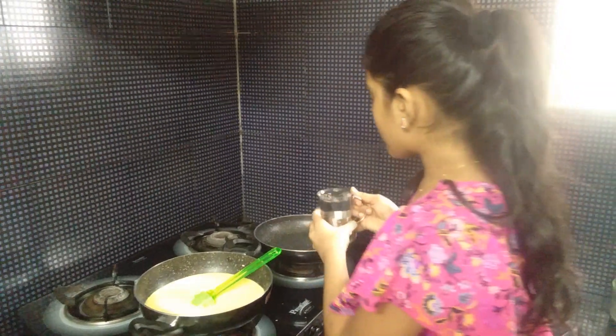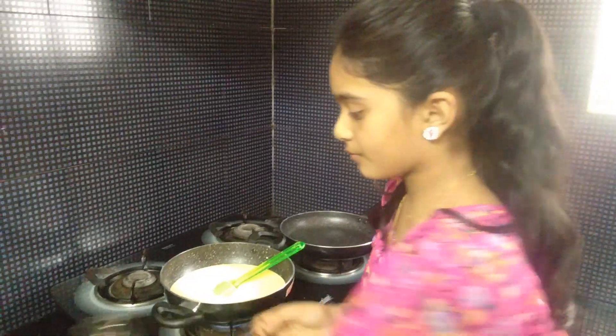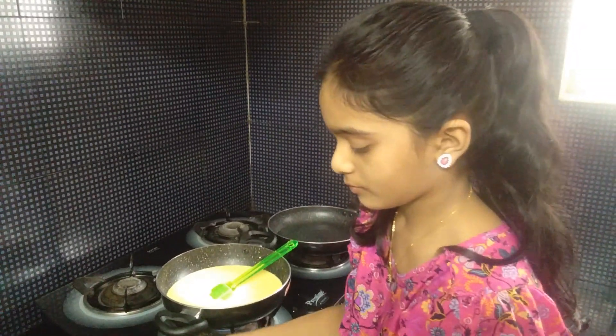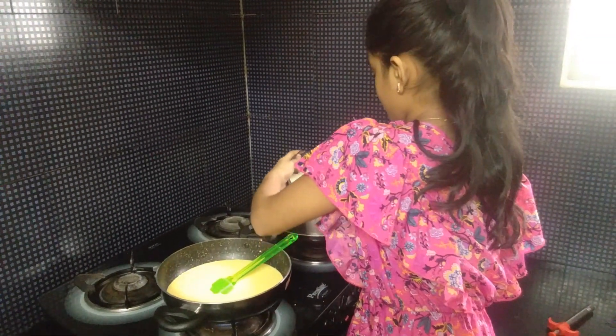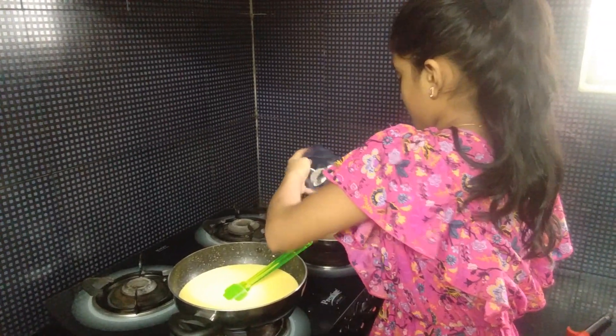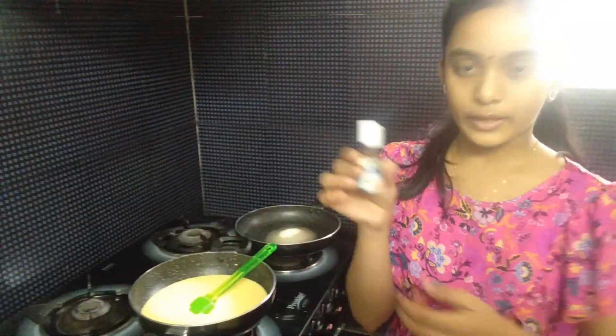Add 1 cup of water, 1 cup of sugar, and 2 drops of vanilla essence.